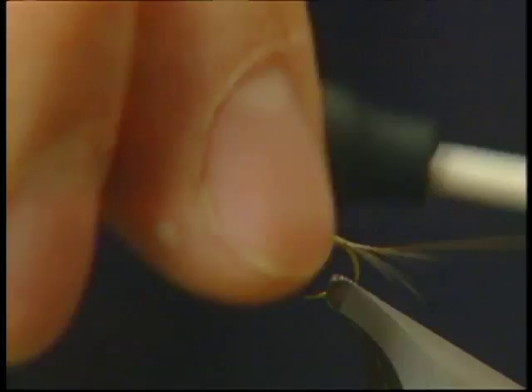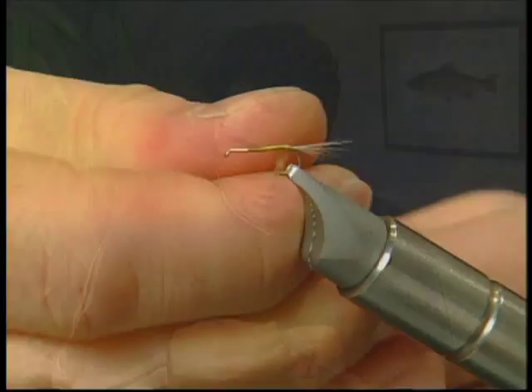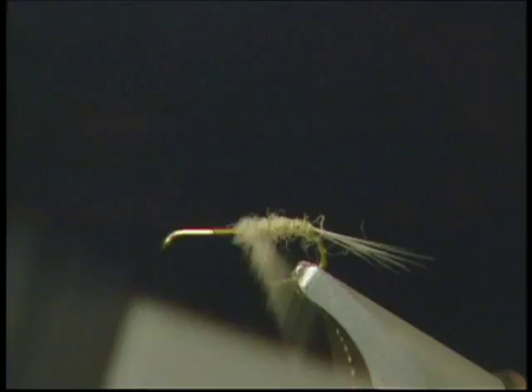I've taken some light yellow dubbing and I'm just dubbing it on my thread. I'm going to take this now and just wind it forward, keeping my body nice and thin and tapering it up about halfway up the hook, and just build up a nice dub body.